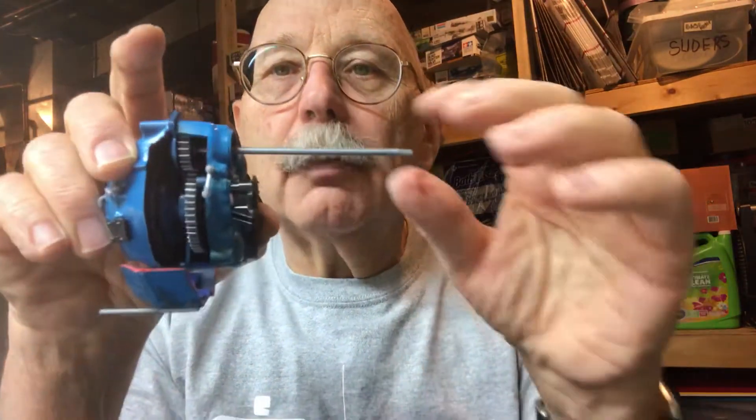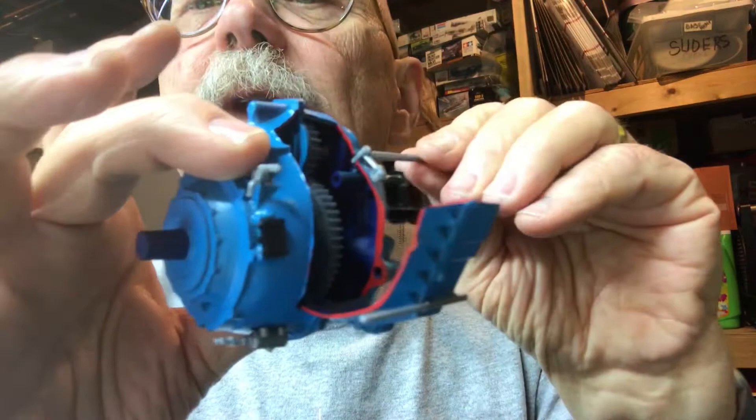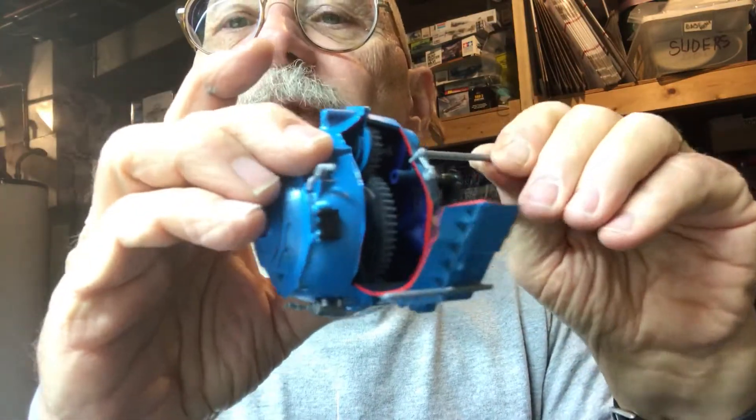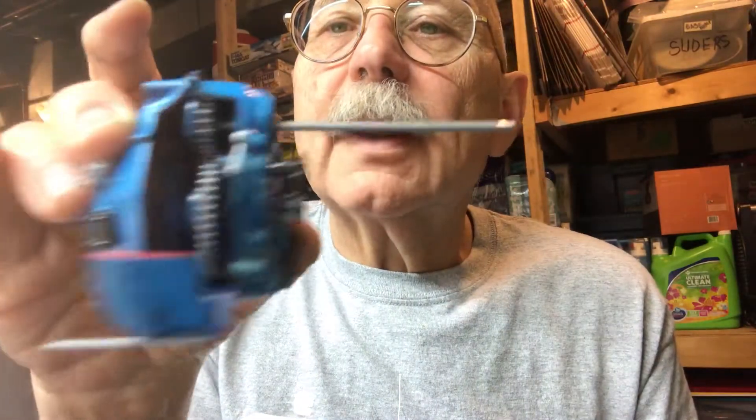Hey everybody, a little update for you on the Allison T56. I completed the prop hub, or the prop gearbox, and it turns just like it's supposed to. You can see the prop shaft is turning there. It takes a little bit of oil to keep that lubricated.